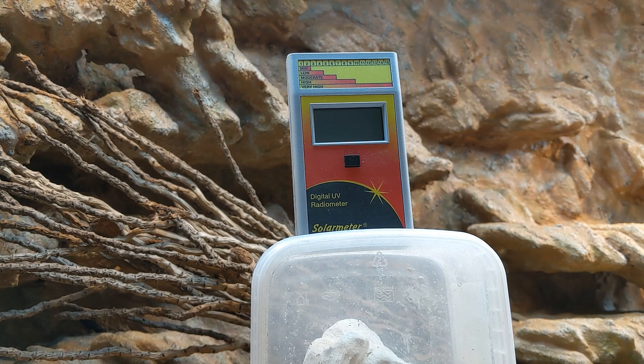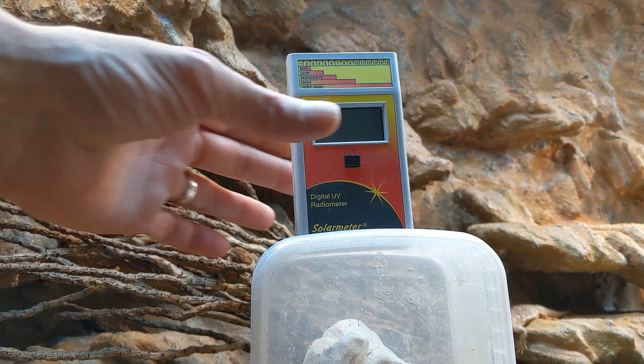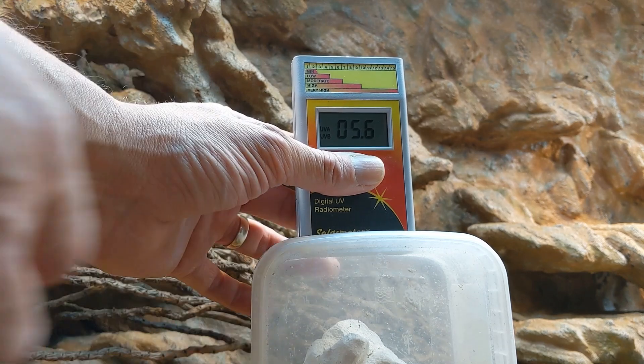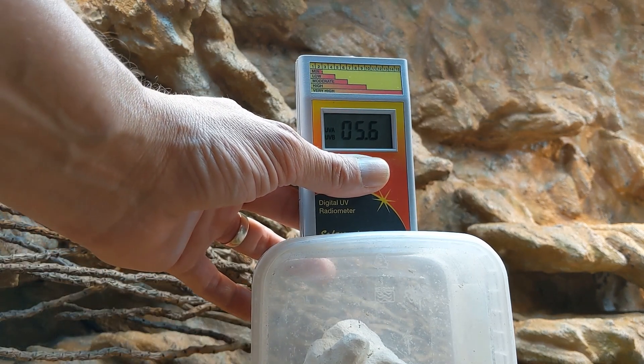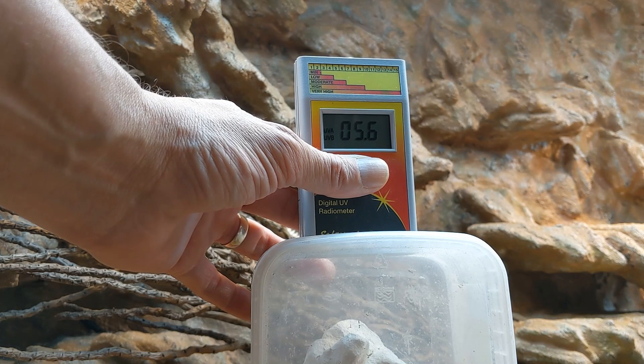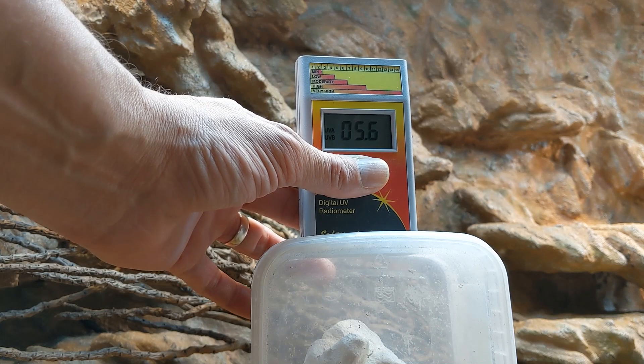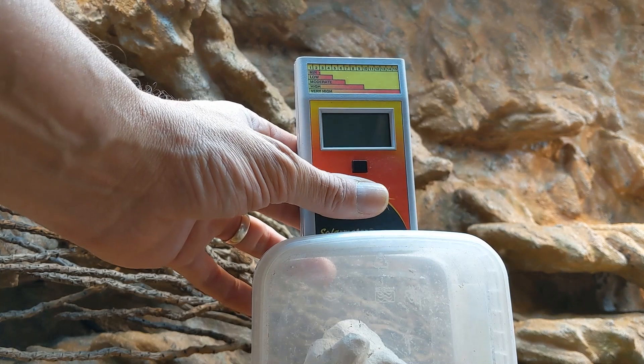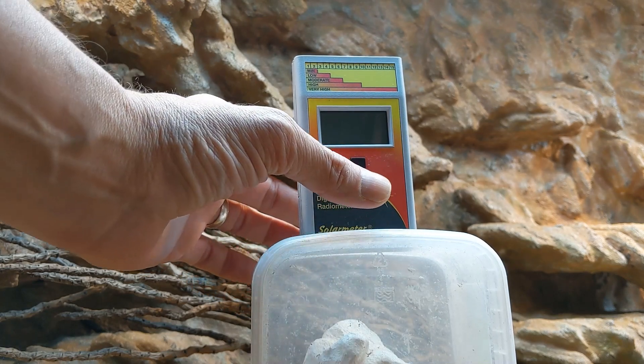I'm going to test whether the direction of this reflector makes a difference to UVB reflection. I've got the 14% Arcadia in here that I had in the other week. I've set the box up so the reading is taken from the same place. I'm getting a reading of 5.5 to 5.6 at that point. I'll now take the reflector out, turn it round, and take the same readings again.